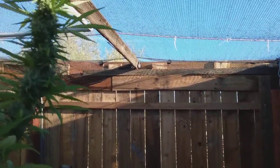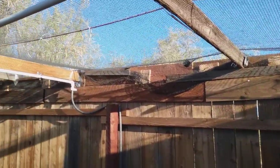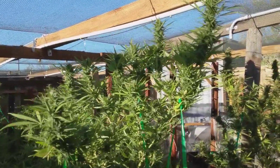Just because you buy something off a Home Depot shelf that says organic doesn't mean your grow is organic if you're going to spray that crap on your crops.